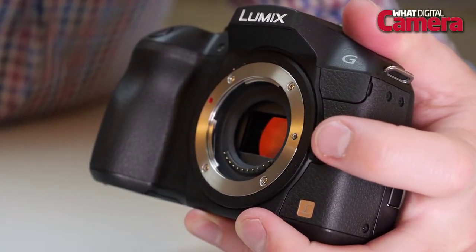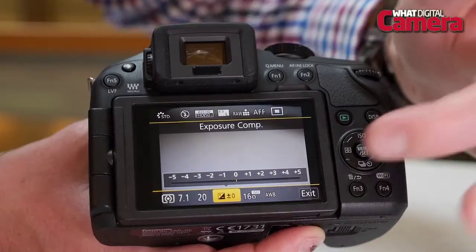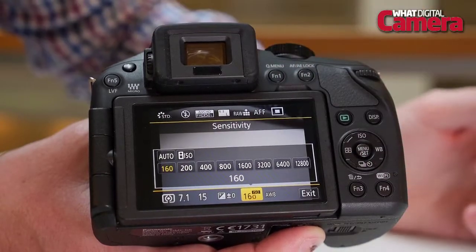The Lumix G6 features a 16.05 megapixel LiveMOS sensor with an ISO range from 160 to 12,800, which can be expanded to 25,600. It also shoots full HD video in AVC HD or MP4, and it's also got Wi-Fi connectivity as well as NFC.